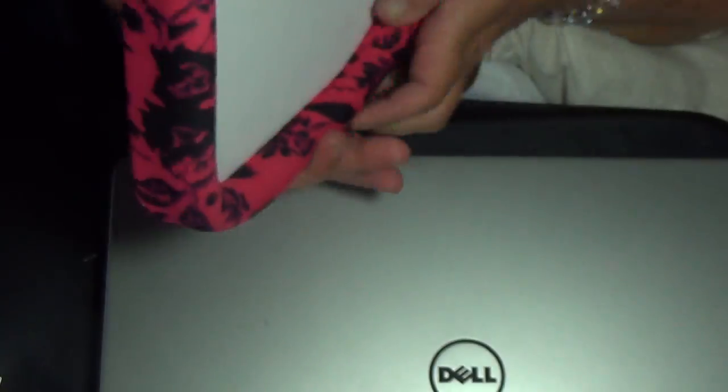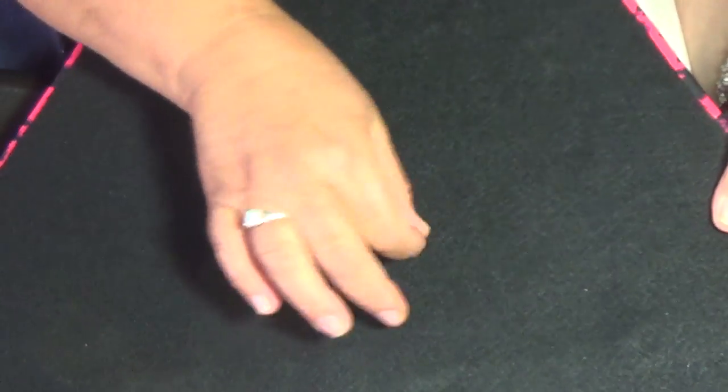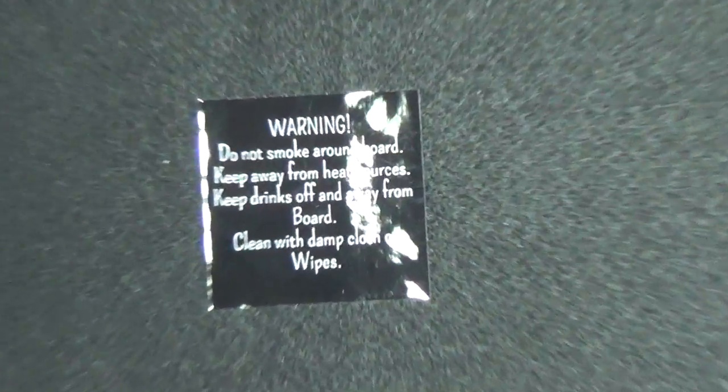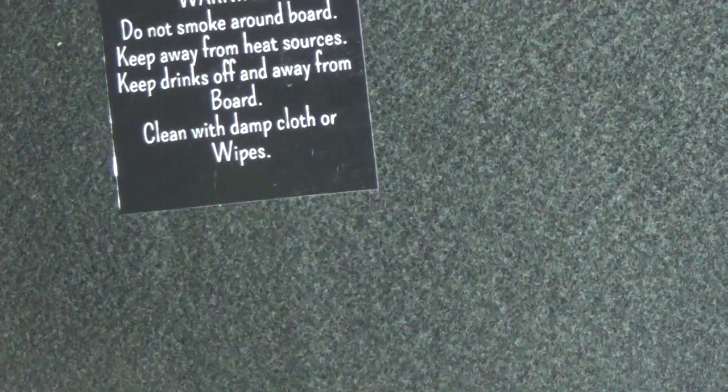The back of the board is done with felt — it's glued on. On here we have a warning label, because it's very, very important that you follow these warnings. Let me go over these warnings and why I put them here.